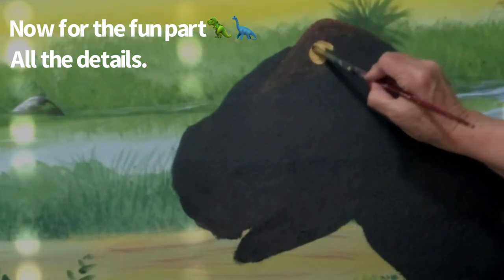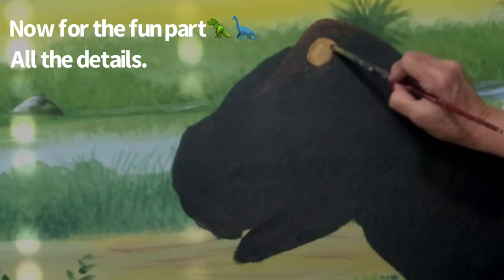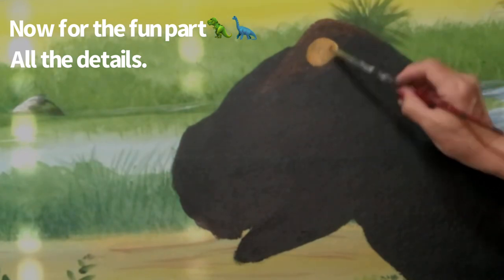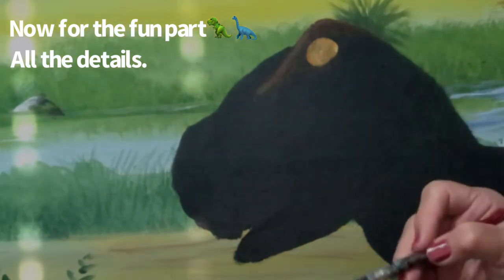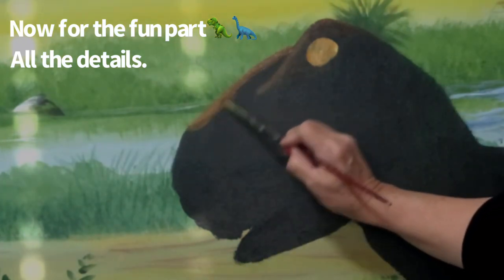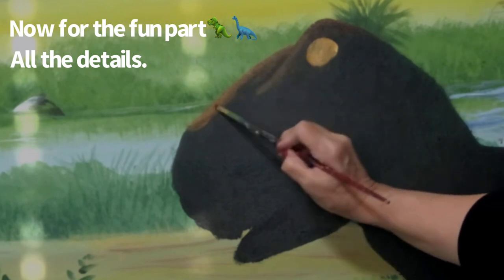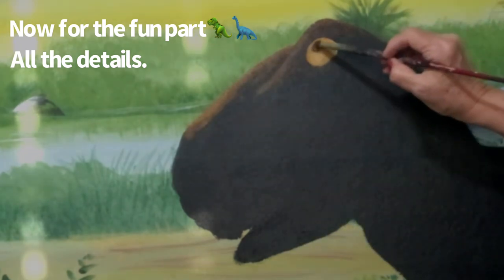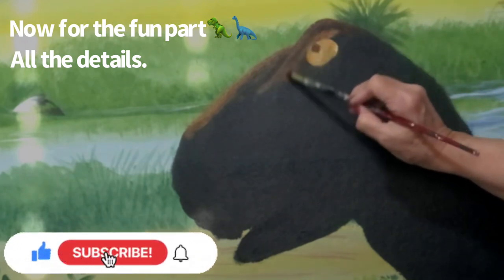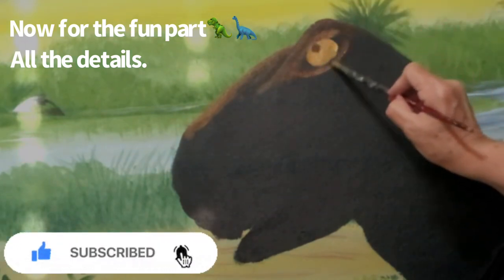So I'm using that iridescent gold color that I used on the brontosaurus's eyes to add that nice special effect. I'm just going to be working on the details of this beautiful little T-Rex for now. Enjoy — it's a lot of fun when you start to see the mural come together. All the animals and all their details start to come to life. This is fun — I hope you're enjoying it.